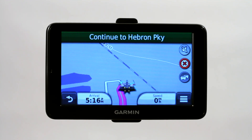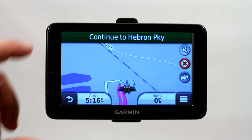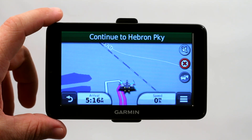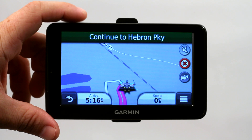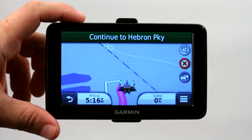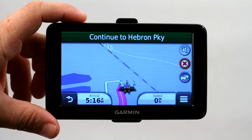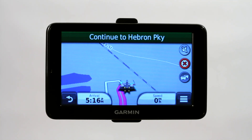I want to talk about what to do in case your GPS is stuck or the screen is frozen. On this model — the Garmin Nuvi 2595 LMT — the power button is right here near the top. Normally if I single click this button it goes into standby mode, but right now that's not working. The screen is frozen, so we need to clear it from being frozen.